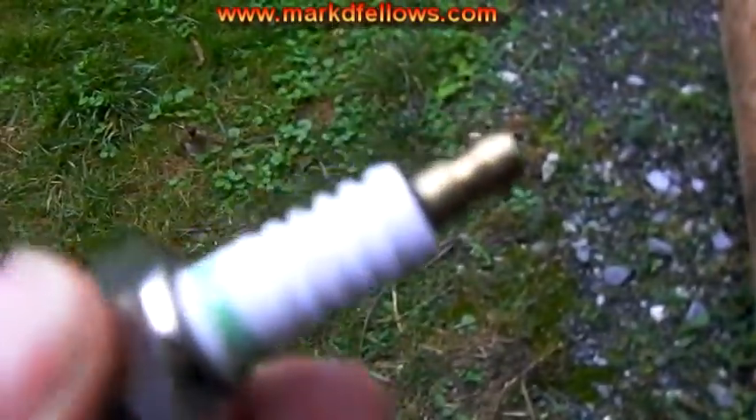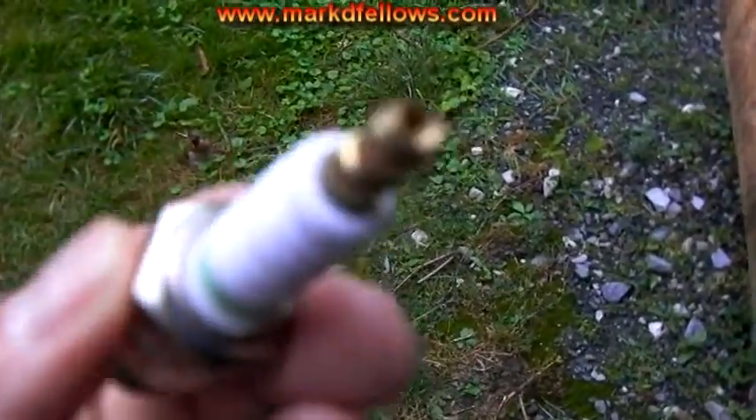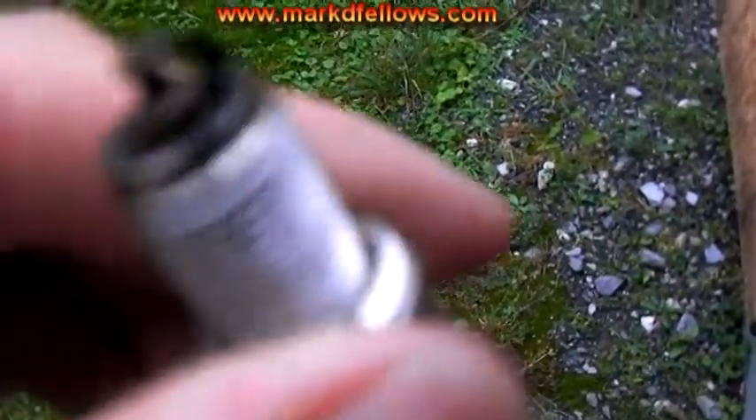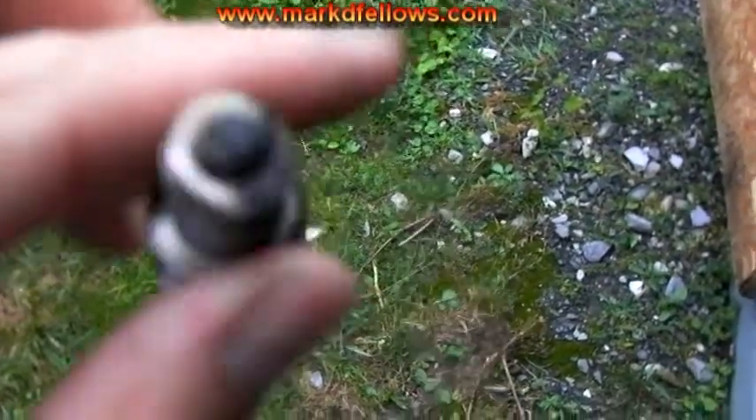First thing I looked at is what kind of spark plug it is, and it looks like Bonon — it's a Chinese spark plug. So anyway, I pulled it out and looked at it, and it looks pretty dirty, so I'm going to get a new one.